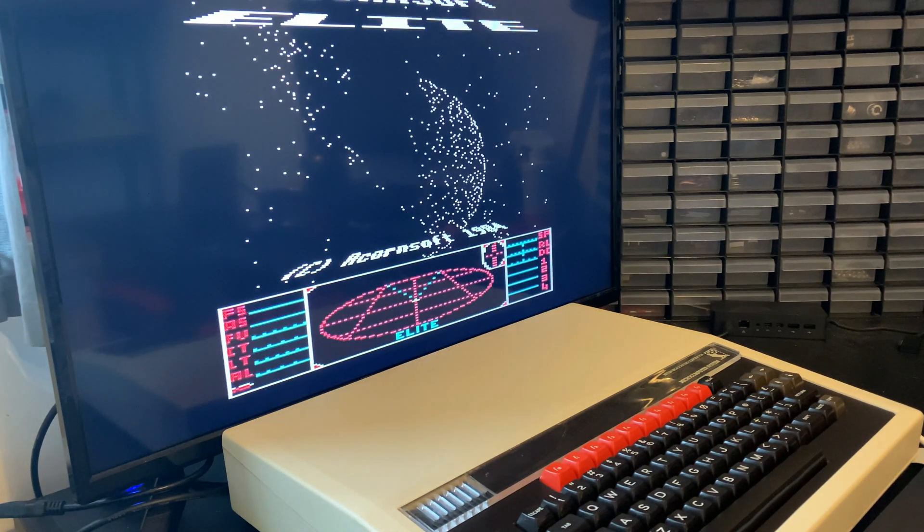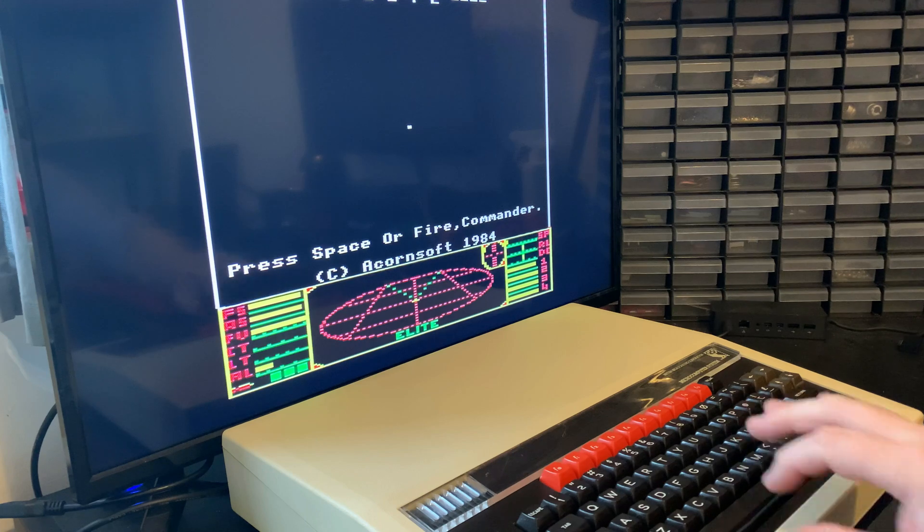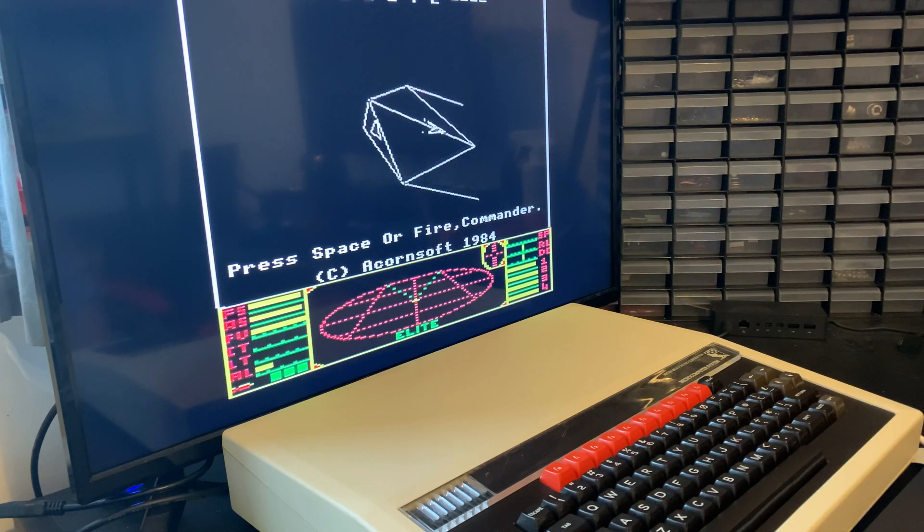I can never remember the keys. No, we don't want to load a new commander. And yep, all looking good.